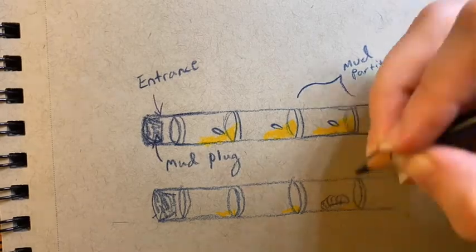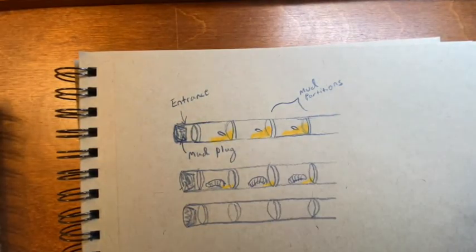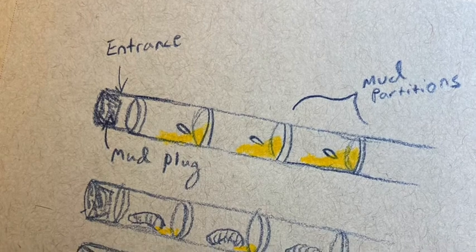The eggs are laid on a mound of pollen that becomes food for the larvae once they hatch. The larvae overwinter in their cocoons and hatch in the early spring, with the males first and the females second.